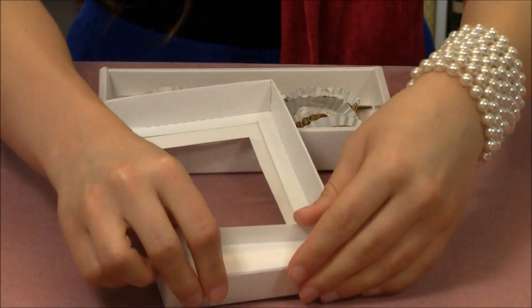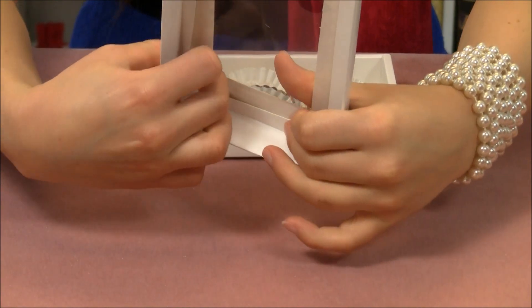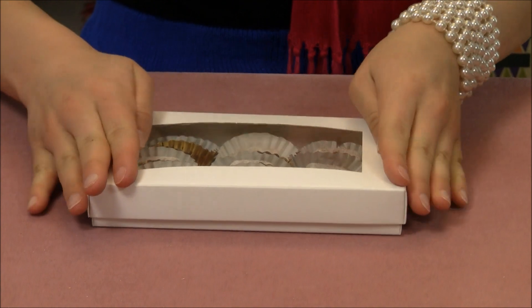Same thing on the other side — fold over and tuck right into place. Then place your lid on, and you are all set.